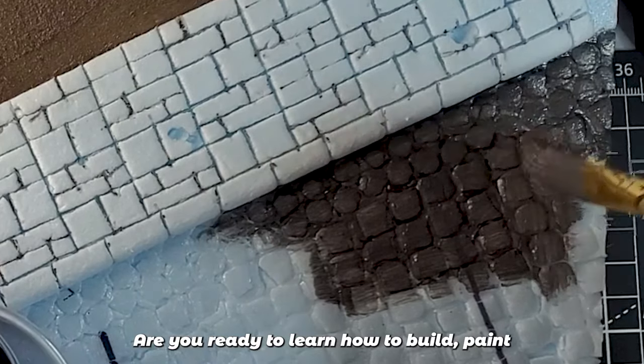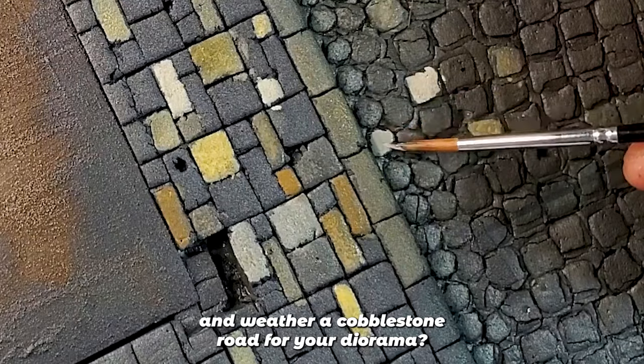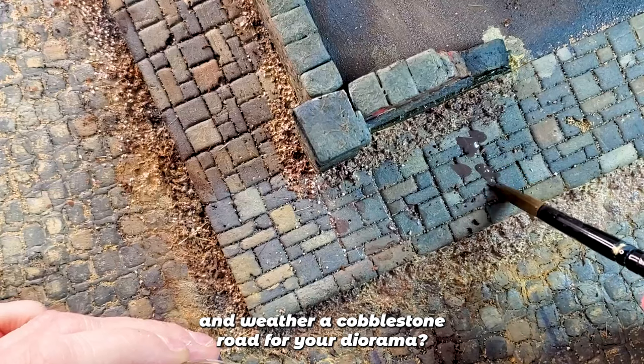Are you ready to learn how to build, paint and weather a cobblestone road for your diorama?